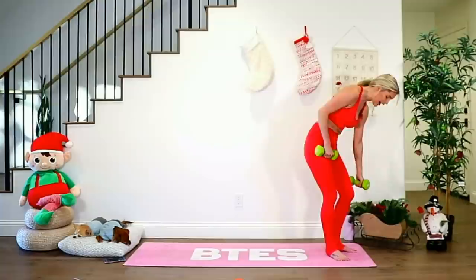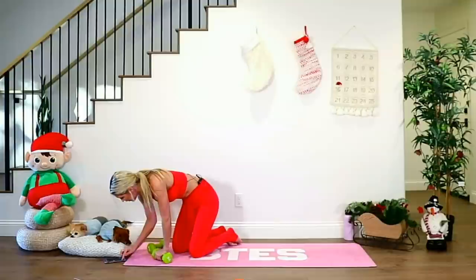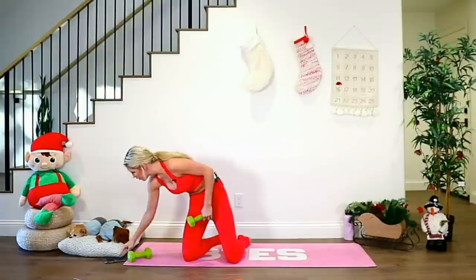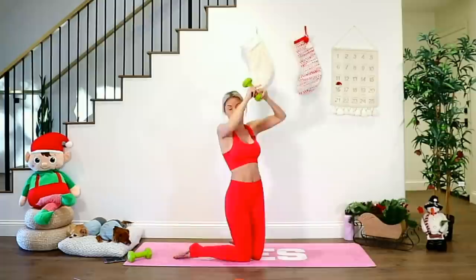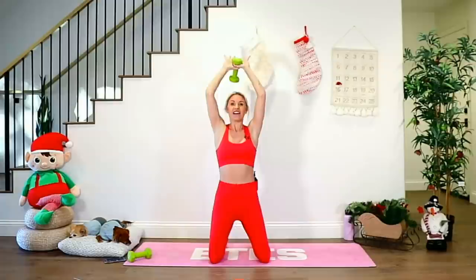We're going to go into some tricep work, coming down onto the ground. We're going to bring this weight over the top — this is where we work the triceps. Yes, that's that bingo wing area. You're going to bring those arms up over the top of your head. Really important here that you're not arching your back — you want to pull the core underneath. Take it nice and slow, lift all the way up to the top, bring it all the way down and extend.